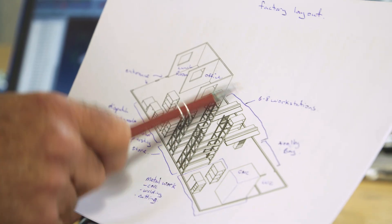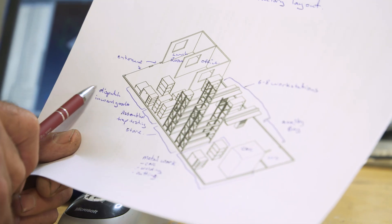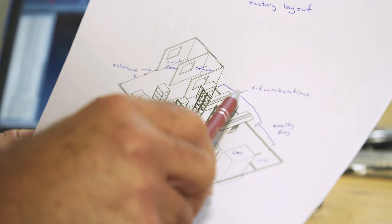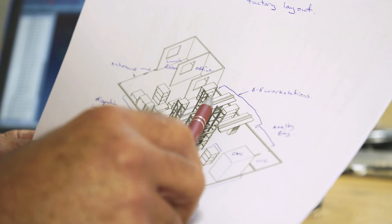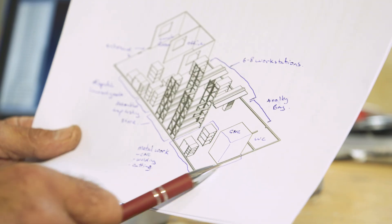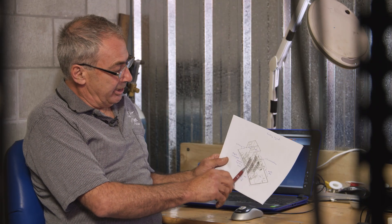This is the factory layout we're proposing in Whakatāne. We've got Inwards Goods and Dispatch, a nice big area for testing, and up to six or eight workstations for assembly staff. Predator Free are helping us with CNC equipment, a bit of assembly automation, storage area, office, and smoko room. They do a heck of a lot of conservation up there — kiwi come right into the houses.